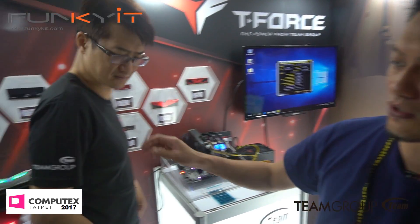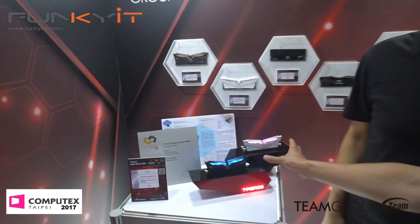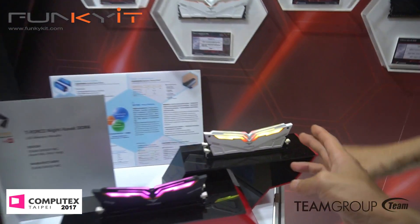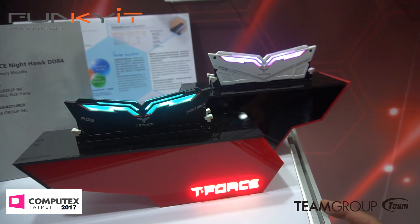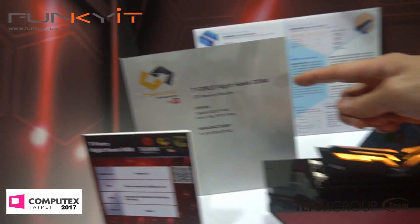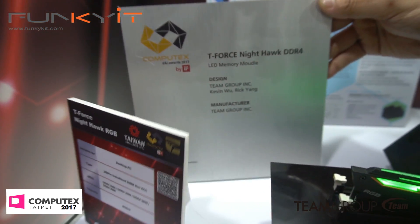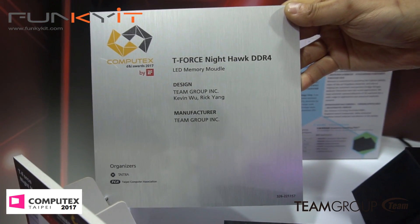We also have a demonstration of the Nighthawk — just the LED RGB effects. You can see that in white and also in black, with different RGB effects. Looking good. And it's actually won an award — the Computex DNI award. We just got it.